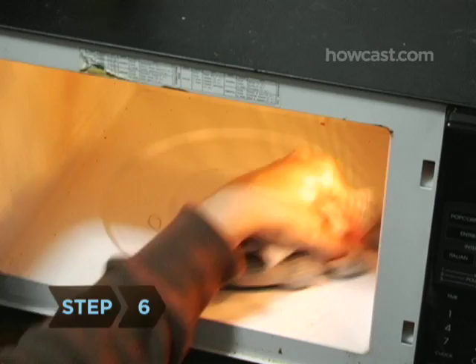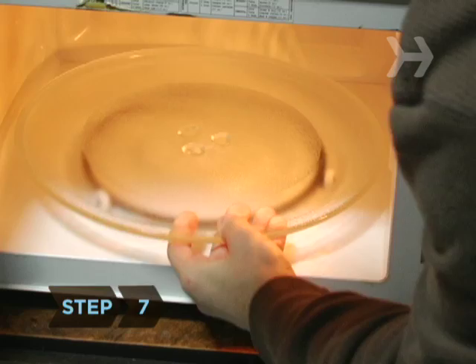Step 6. Use a damp cloth to wipe the inside of your oven. Step 7. Place the tray back in your oven. Step 8. Spray the outside of your oven with the all-purpose kitchen spray and wipe it clean with the other damp cloth.